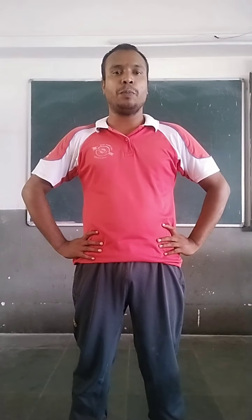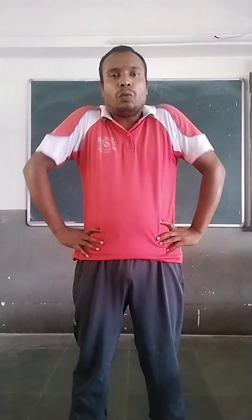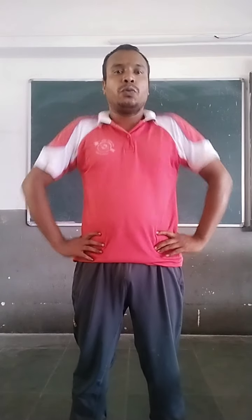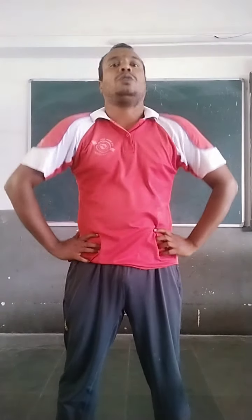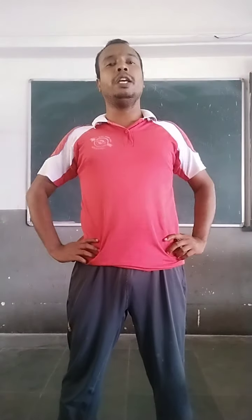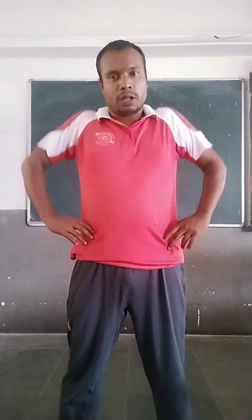Now, shoulder. Hands on your hip properly and shoulder up and down. One, two, three, four, five. Now, shoulder rotation inward. One, two, three, four, five.